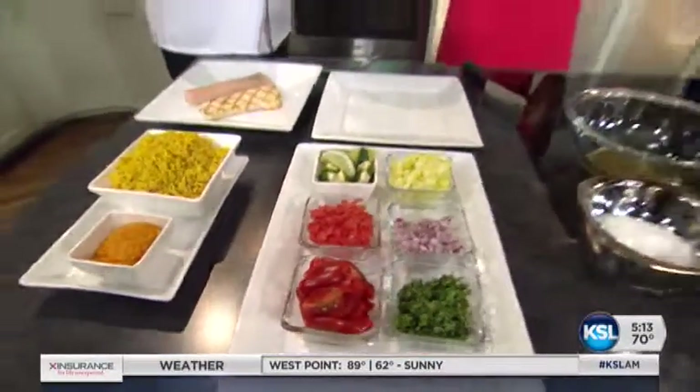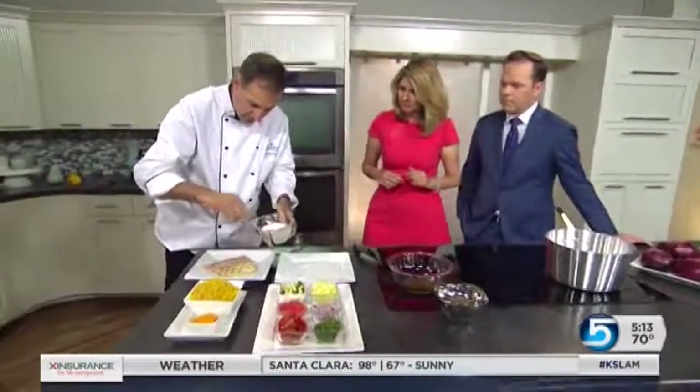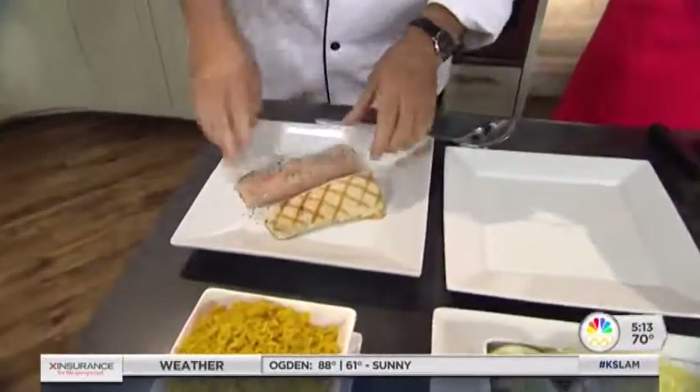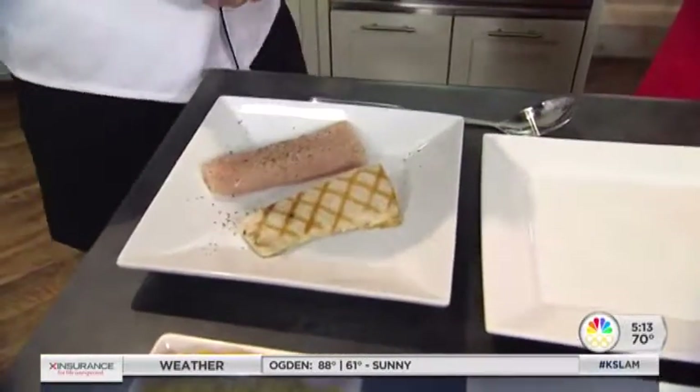So where do we start when you're putting this meal together? I see you have some seasoning — would this be for the fish? Yes, so the first thing I'm gonna do is just take a little bit and lightly season it. Salt, pepper — rub that in. We do both sides and honestly from there I'm gonna go right into the oven.